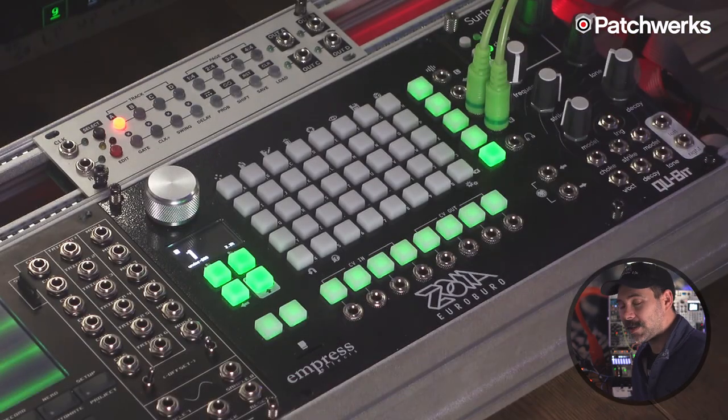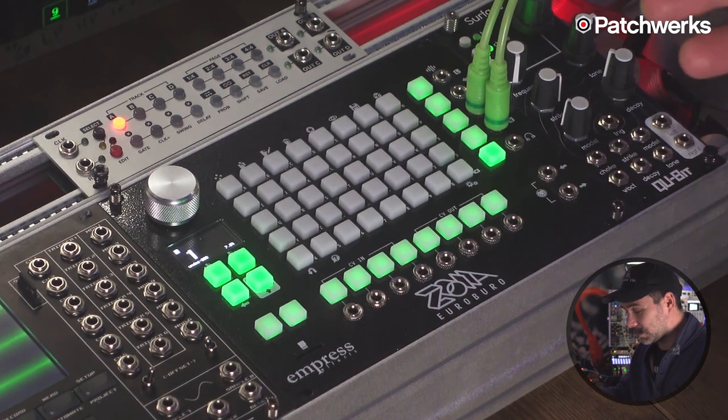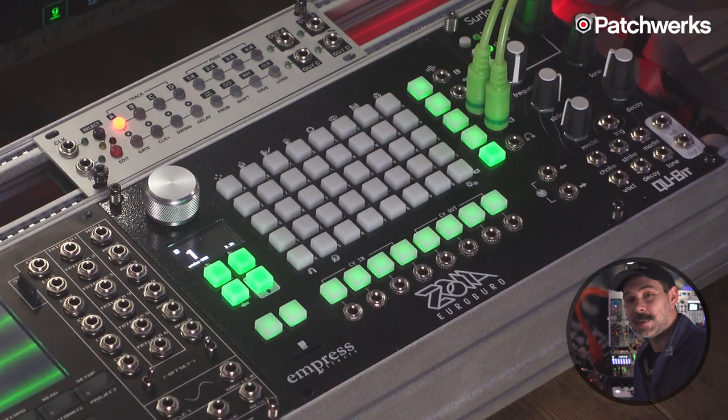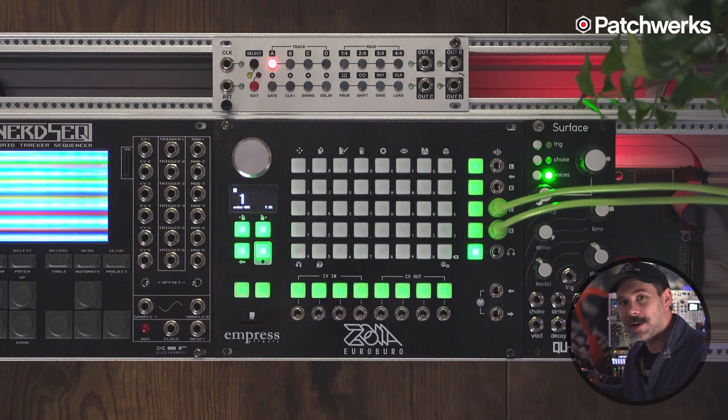The Euroburo is kind of a modular synth in a modular synth — that's often what it's called, and I agree with that statement. It really is a modular synth in a modular synth. It reminds me of Bitwig's The Grid. It's like the ultimate utility module — you can build whatever you want in it.